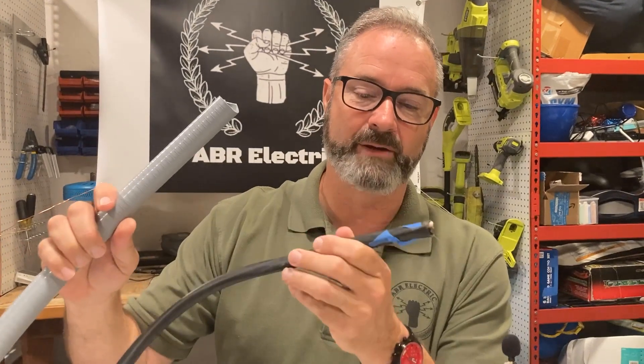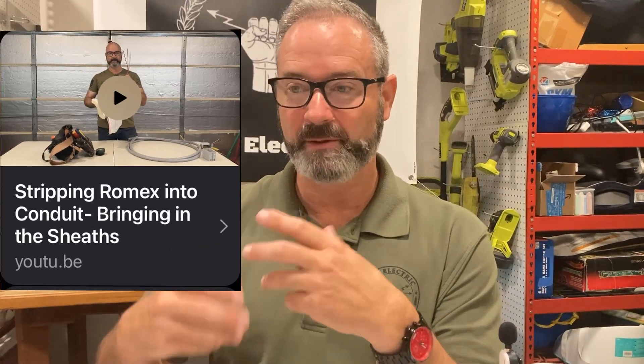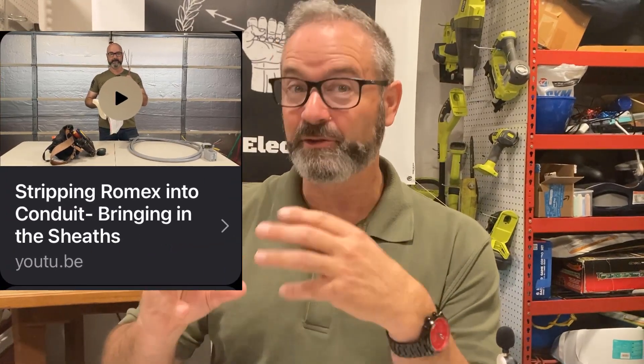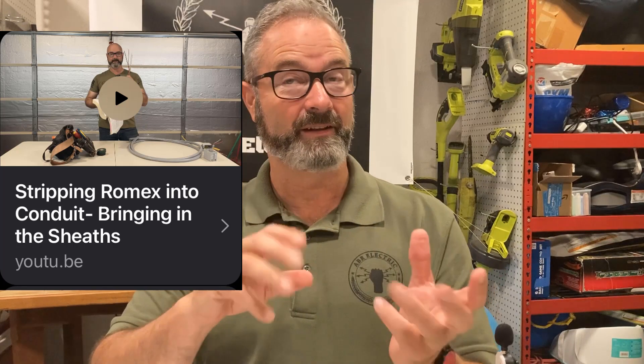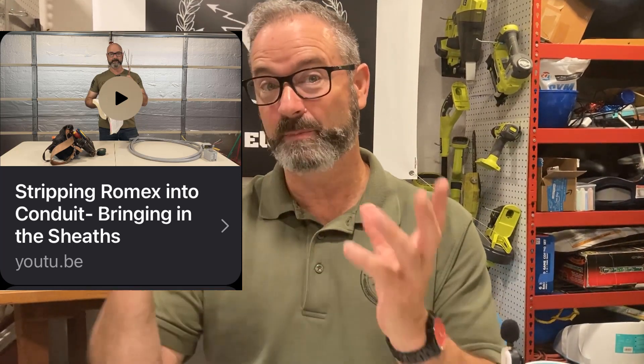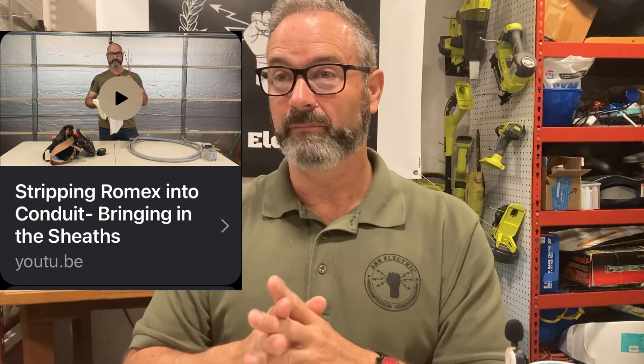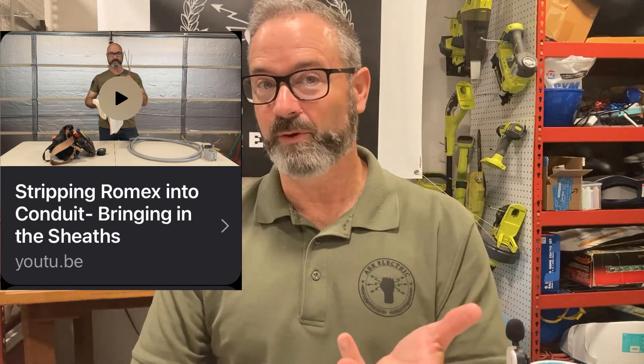We've got the Carlon, we've got Romex, and I did a YouTube short on the 11th of July if you want to go back — it was about the consequences of this idea that we run, even if we peel the Romex and strip off the sheath and run outside conduit, long-term there's problems.